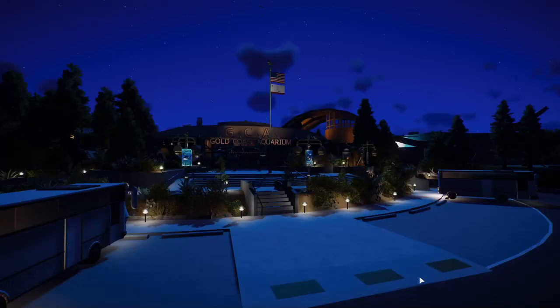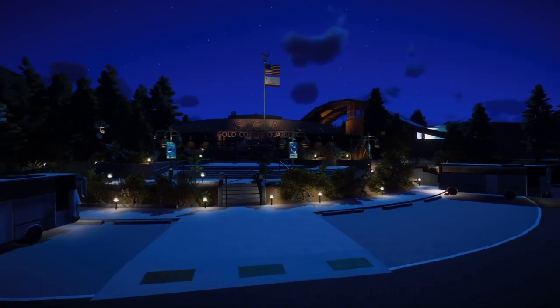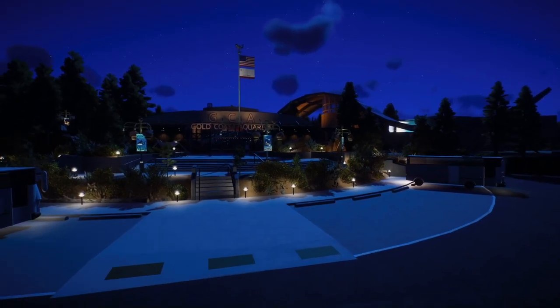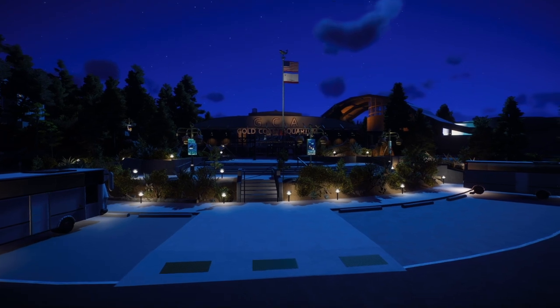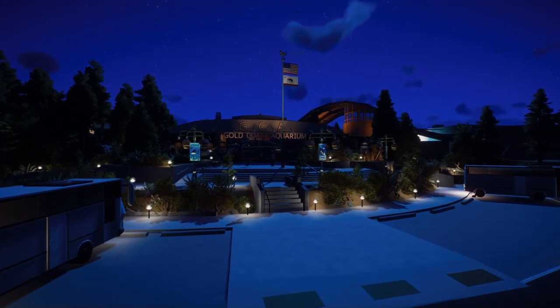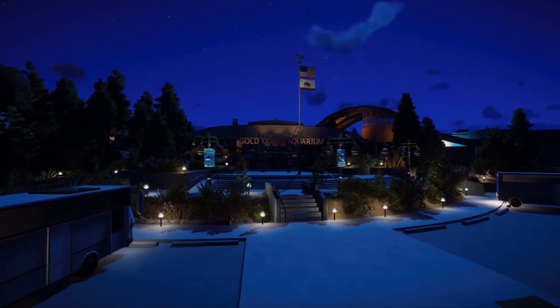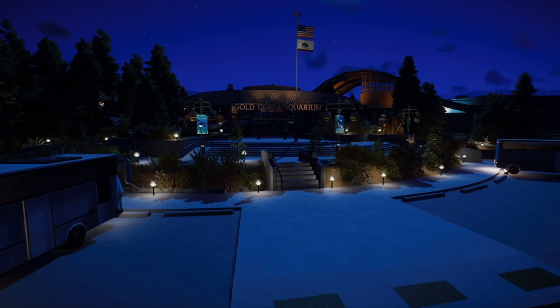Hello everybody, Wyatt Andrews Workshop here and welcome back to a beautiful evening in Gold Coast Aquarium. I think it's been even longer since we've had an episode in this project since Orwell, just because this summer and fall I was really burnt out and sort of lacking inspiration. But now that I'm home from college, the rush of it came over me and I thought we should give this little project more attention. So here we are back in GCA.